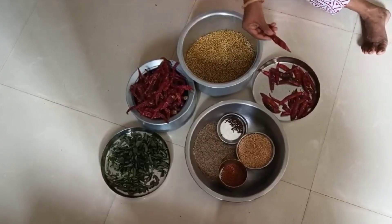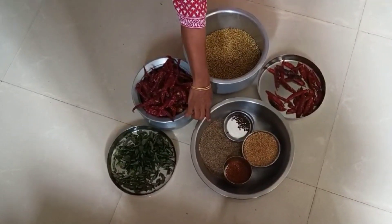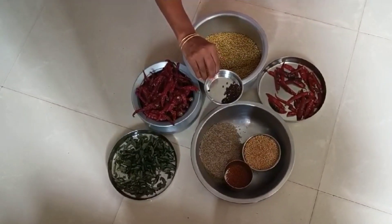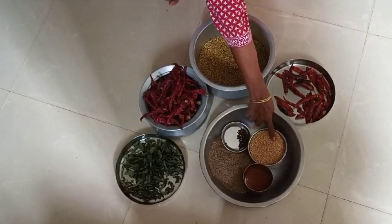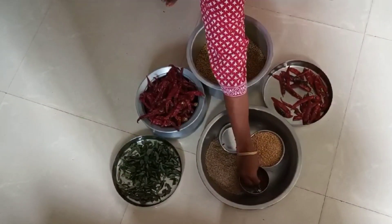100 grams of bread, 1 gram of bread, and 200 grams of bread. This is how to fry it with 2 pieces of meat.